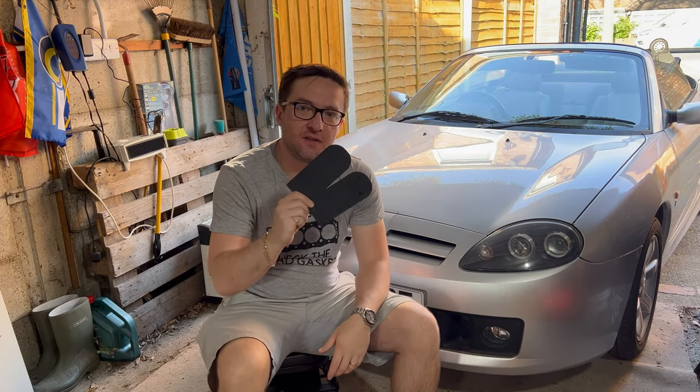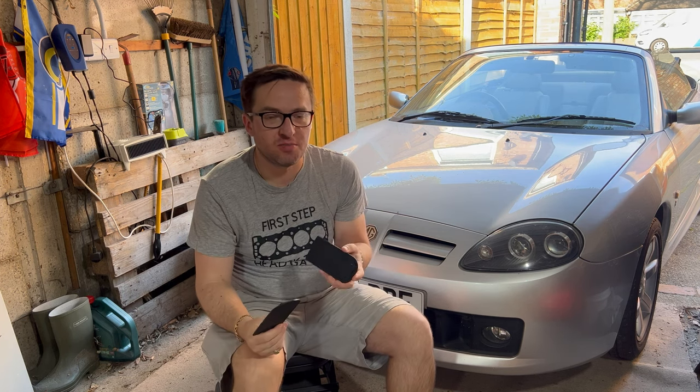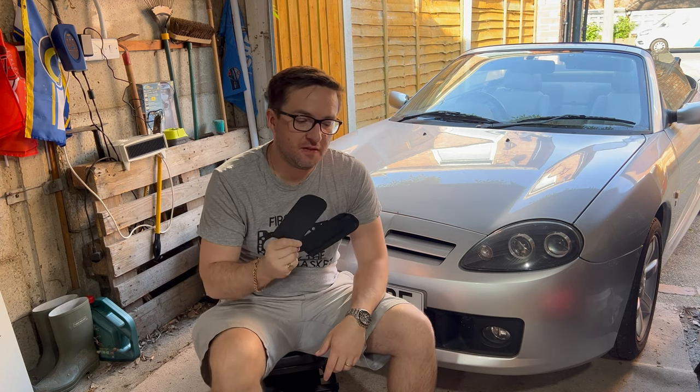The sun visor strips that we're going to be fitting to the car are these, and these are from Solo 3D Print and Design. They were sent to me by Tim Norman and you can find their shop on eBay — I'll pop a link in the description below for where you can find them.